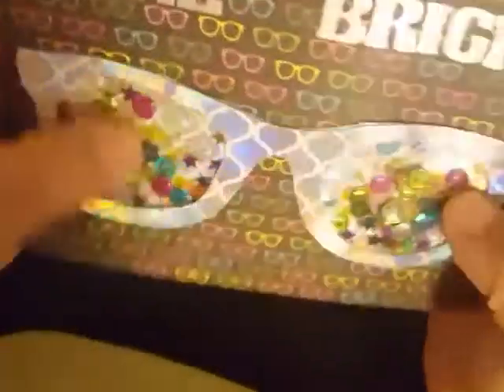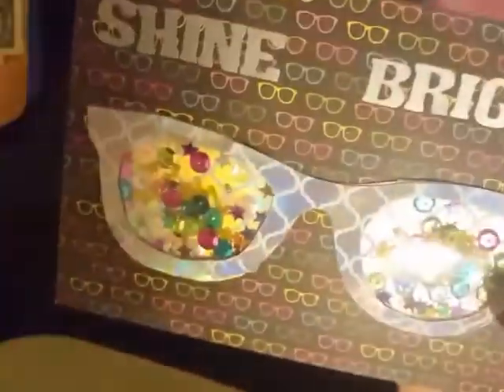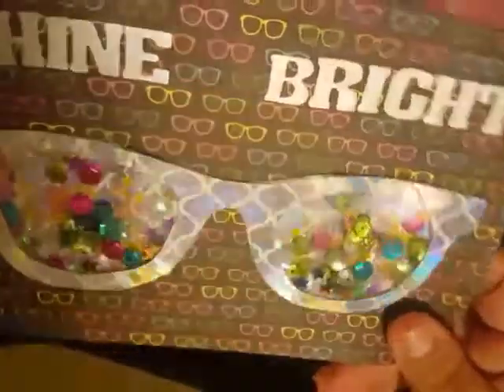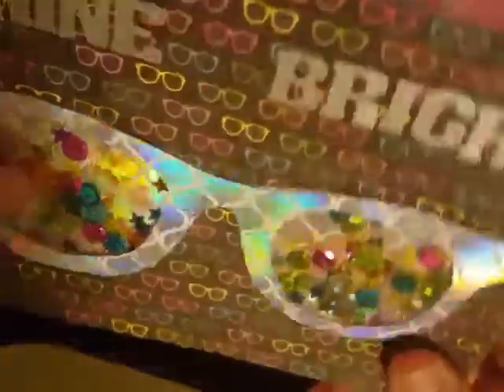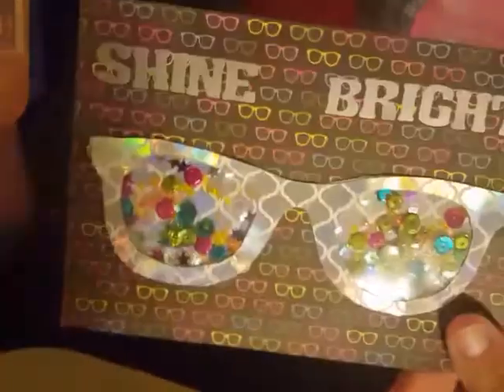And it is too stinking cute. It says 'shine bright,' and she's got the glasses in the background. I love this IC card — it is super, super clever. I like the little microbeads and seed beads she's got in there, the sequins. I just love it. I love this paper too — super, super cute.